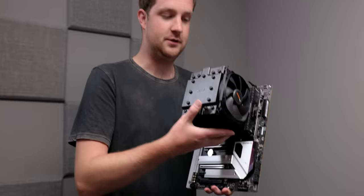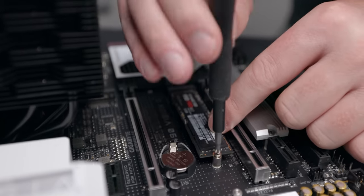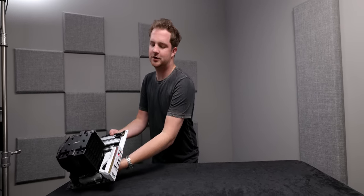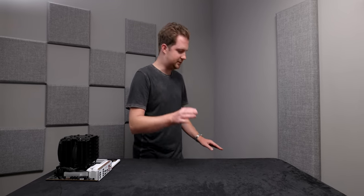And we're done — at least with initial assembly. We've got our CPU in the socket, our cooler installed, our memory inserted, and our storage installed as well. Now it's time to take this board and throw it inside the case. The case is a pretty important part of a very silent PC build, and I'm not sure I've made the right choice, but I'm feeling optimistic.